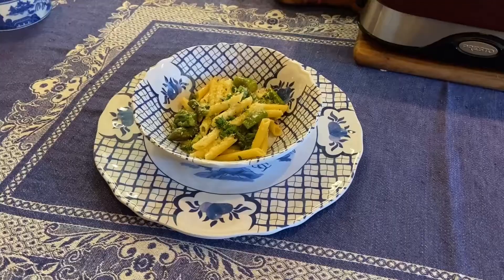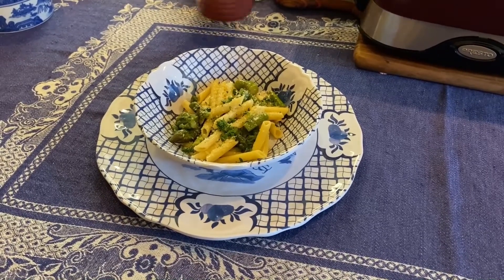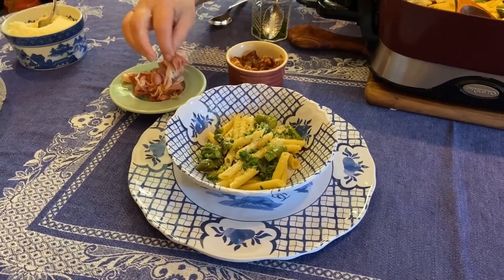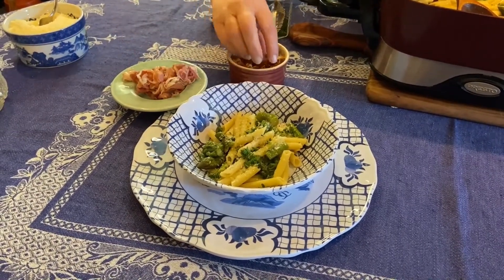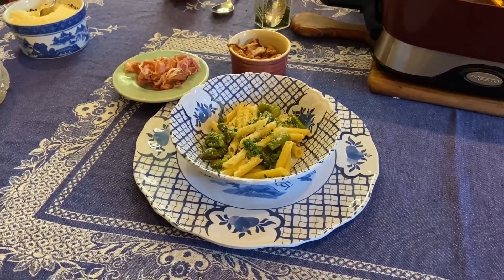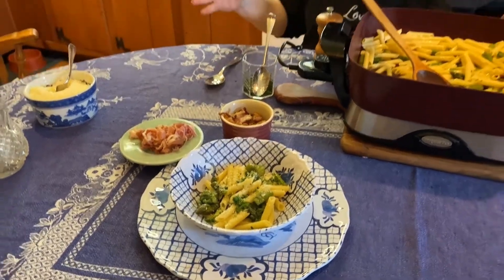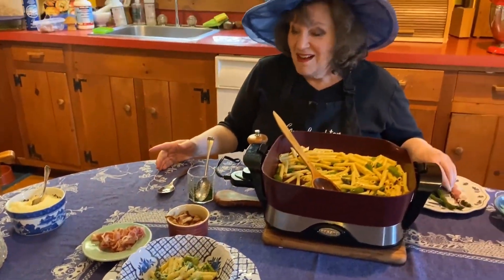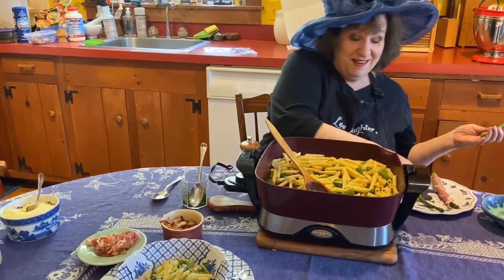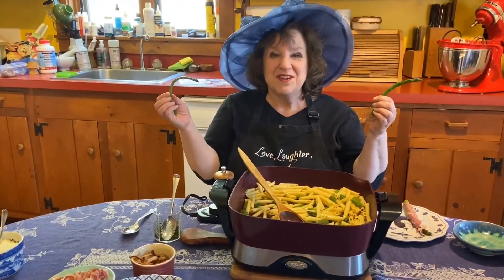Then we sprinkle on some freshly grated Parmesan cheese — Swiss would be nice too. If you're serving a person who cannot imagine a meal without meat, I have set to one side a little prosciutto, just sort of ripped up into little bits. You could have those on the table and people could add them on top, or if everyone loves meat, you could add them earlier in the process. I kind of like it plain and I serve a lot of vegetarians, but whatever you serve, don't forget the asparagus. Happy asparagus season!